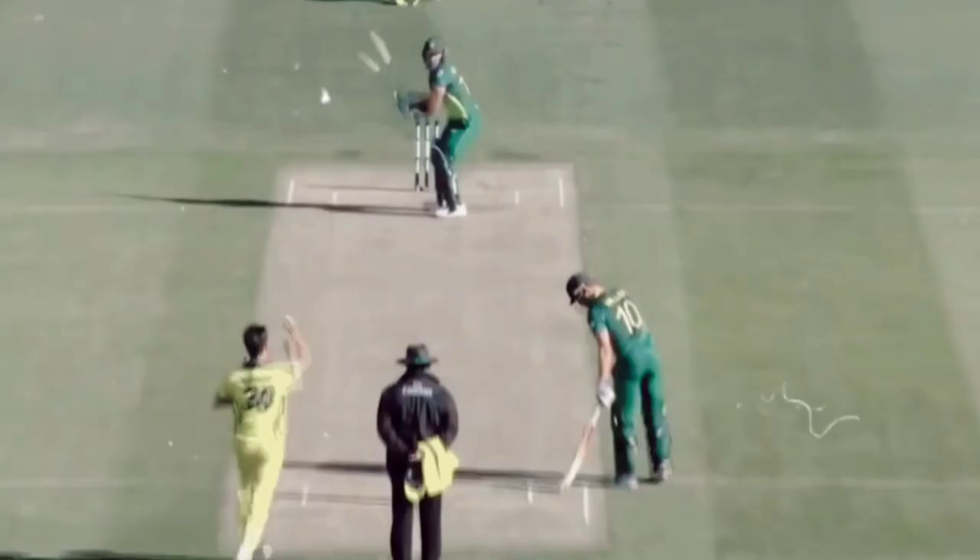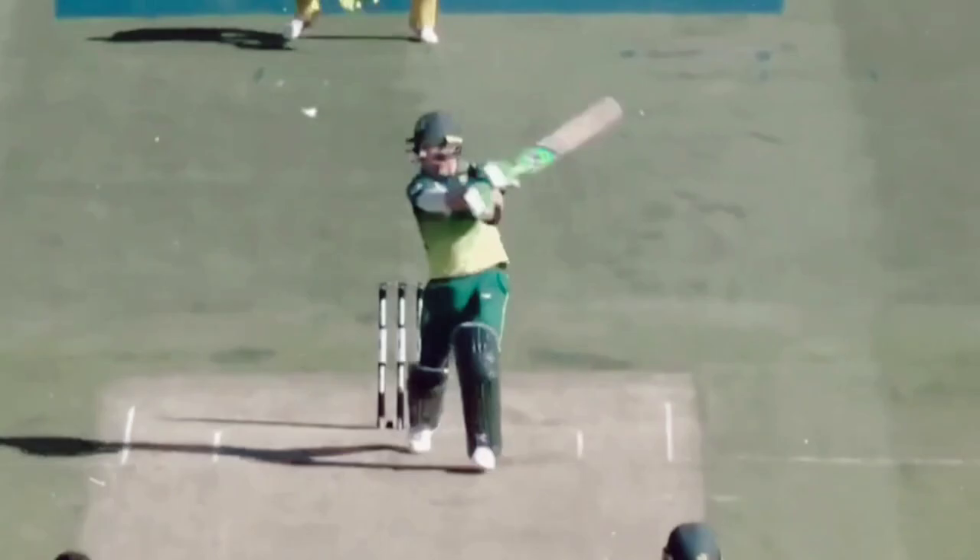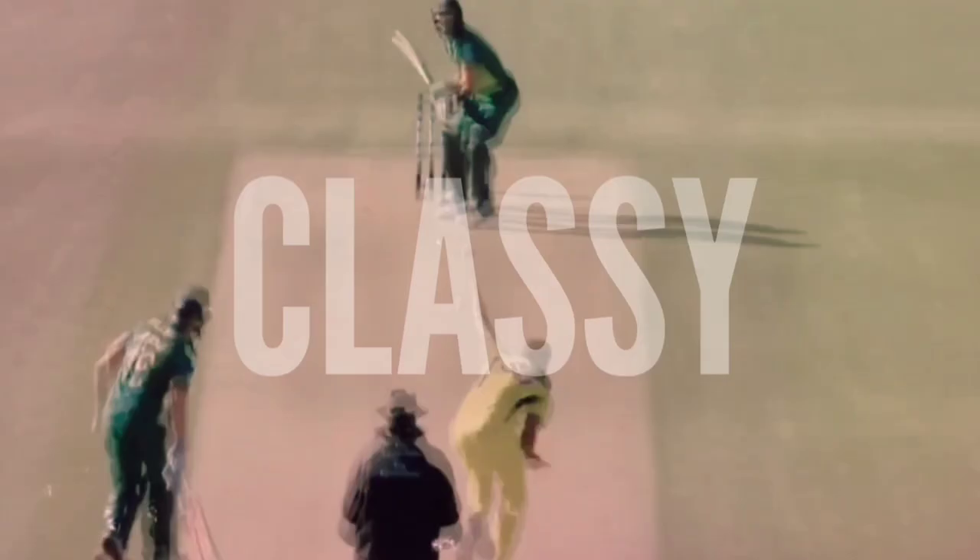Du Plessis played a magnificent knock for RCB recently, scoring 88 runs in just 57 balls, comprising 3 fours and 7 huge sixes. His contribution to each team he plays for and allowing his team to rely on him is what makes him so classy.